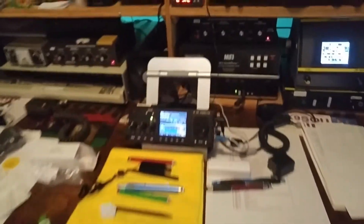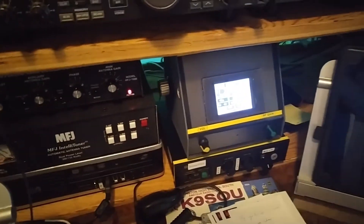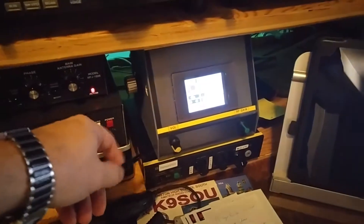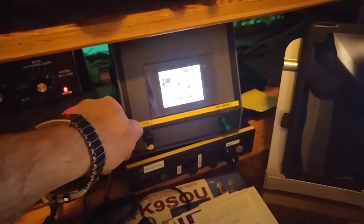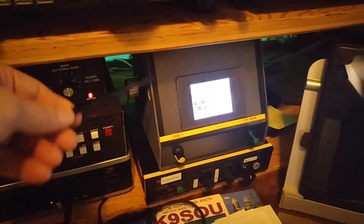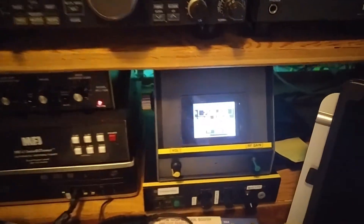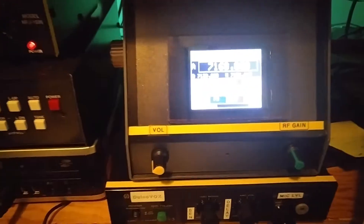I happen to have another BitX. I had this case for about 25 years — maybe longer. It used to be an old digital multimeter-type case, maybe about seven inches deep, and it's got a slanted front. I thought, well, that'd be great if I could shove that inside. And there you have it. The nice part about that digital touch control is that you don't have to put any more buttons than you wish.